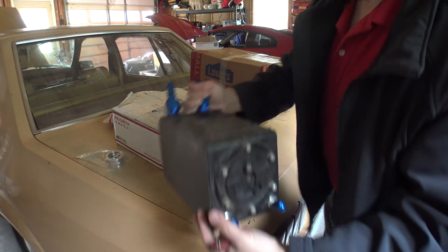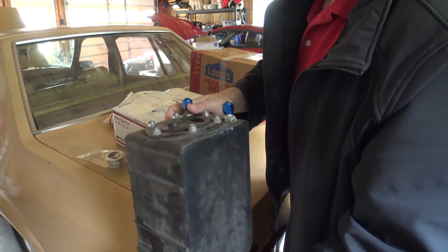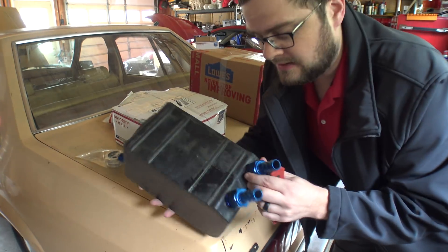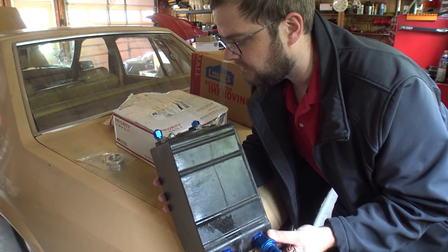Someone sent me a smaller intercooler tank so I can do the engine bay. This just fits in the engine bay and we're going to put this in the front and use it for the water tank for now.